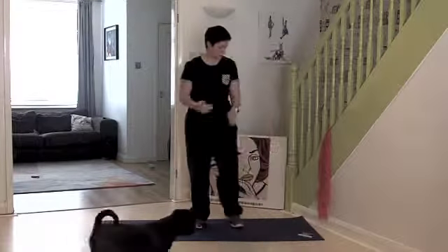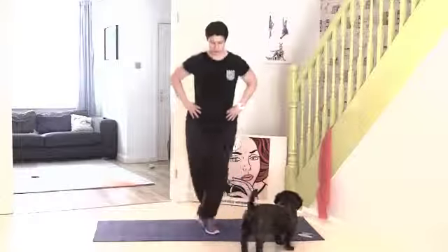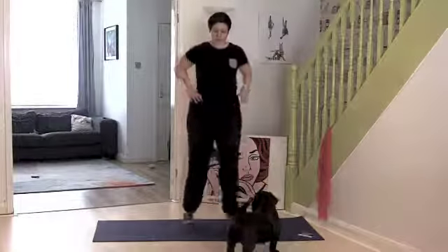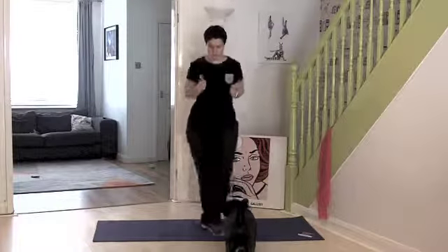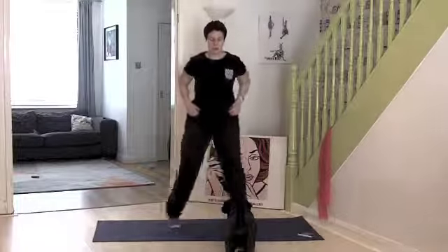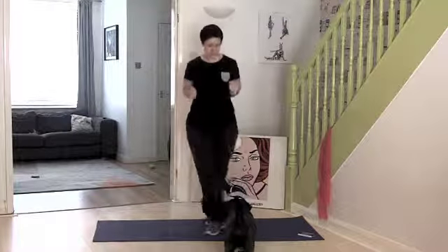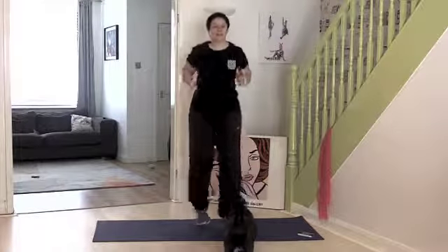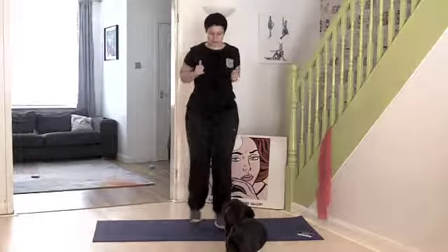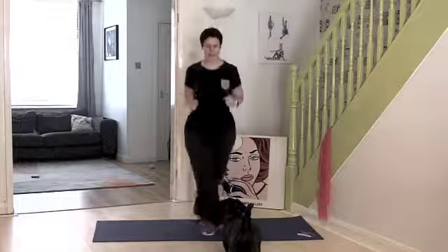We're just going to start with criss-cross jacks. Off you go — just cross them over. I'm staying on my toes when I cross, and then I put my heels down as I take my legs out. I'm holding onto my trousers because they keep falling down. Keep going, keep going. Now you can do whatever you want with your arms.